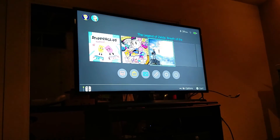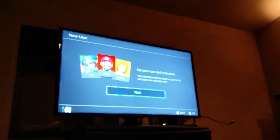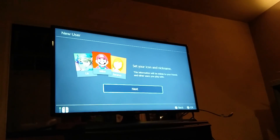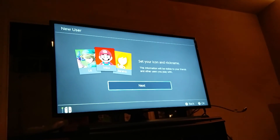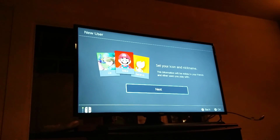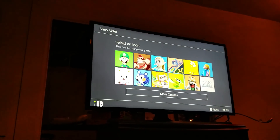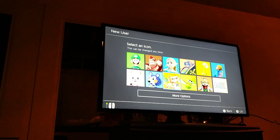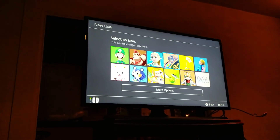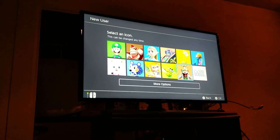On the home screen there's Snipperclips, Super Bomberman, and Zelda. I'm making a new user for myself and the process looks nice right off the bat. It gives you examples and lets you set your icon and nickname. It gives you main icons to start — ones from Mario, Luigi, Donkey Kong, some Zelda, and a nice mix of the main Nintendo franchises, including Splatoon.